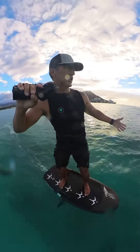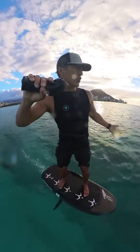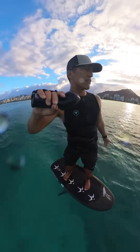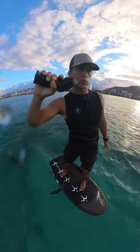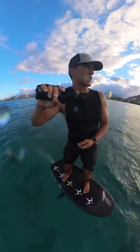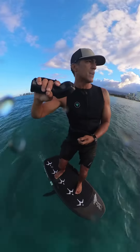I might be running back up to the wave really quickly, and then when I turn back onto the wave I need to match my speed to the wave. The only way to do that effectively is with trigger control — trigger control is super important to just about everything you do on the Lift efoil.